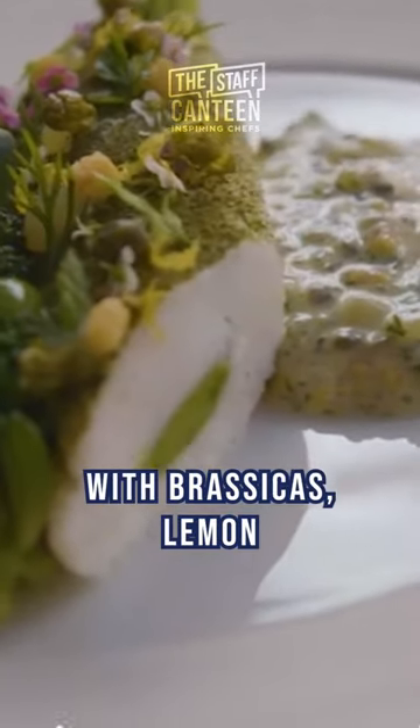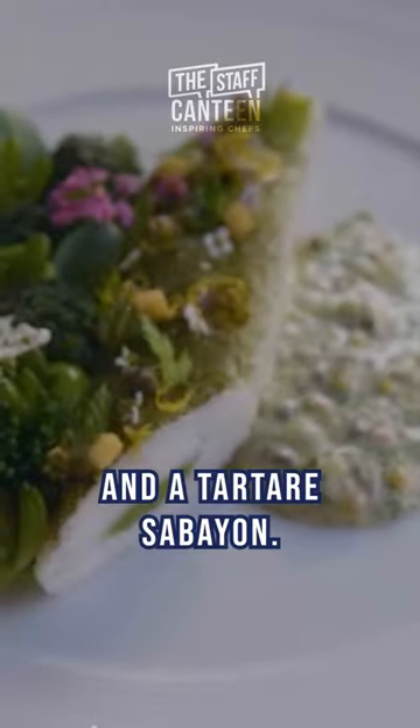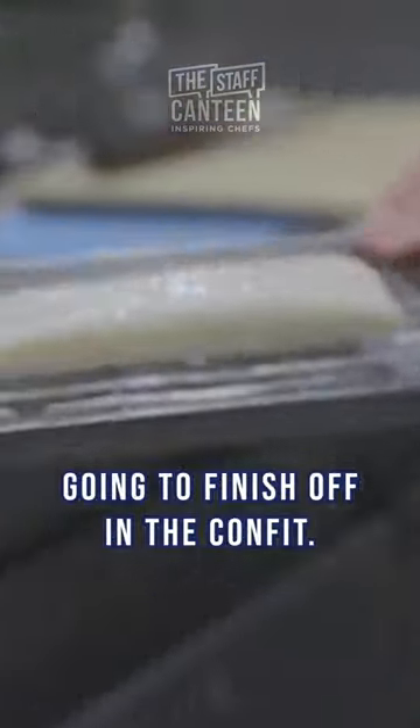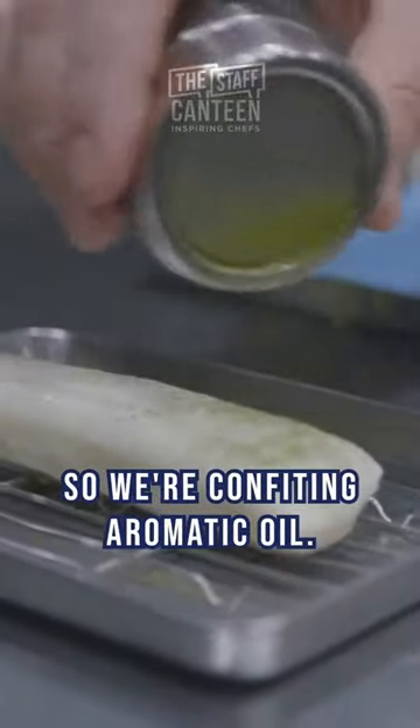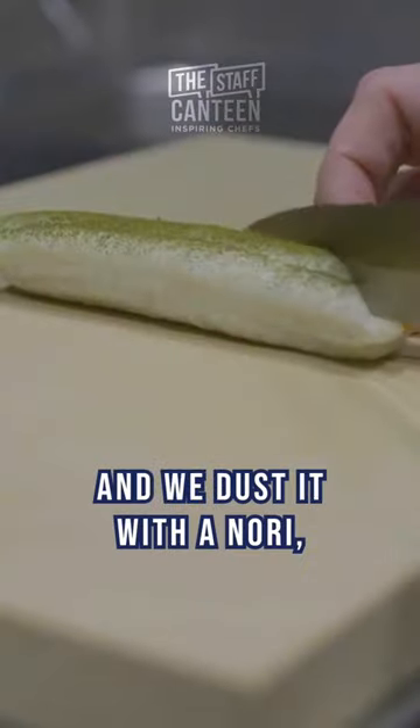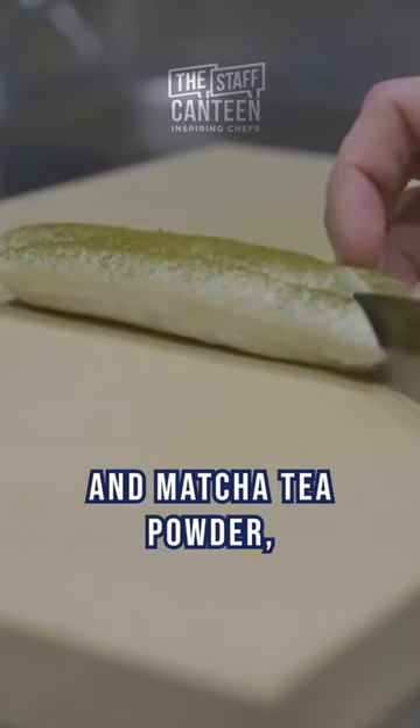We've got the lovely Dover Sole à la Grenobloise with brassicas, lemon and a tartare sabayon. So we've got the Dover Sole here which we've poached and then we're going to finish off in the confit. We're confiting in an aromatic oil. Once it's confit we take it out, we lightly dry the fish from the oil and we dust it with a nori and matcha tea powder.